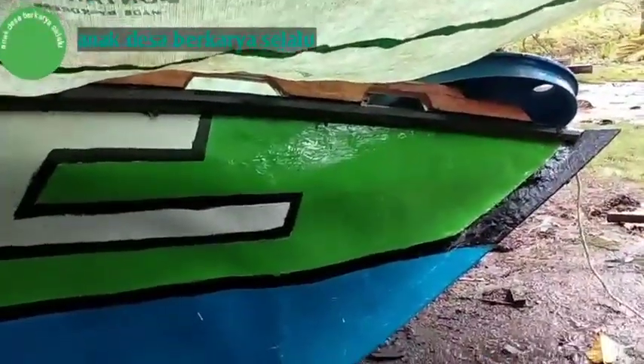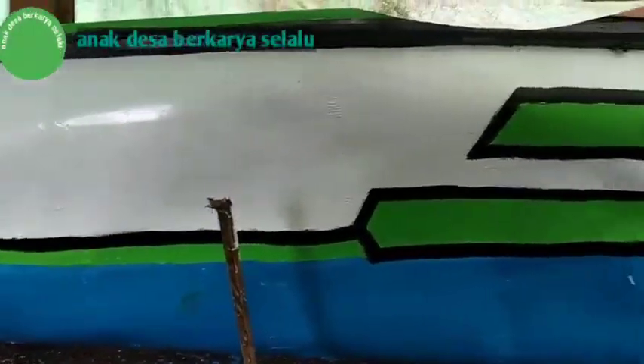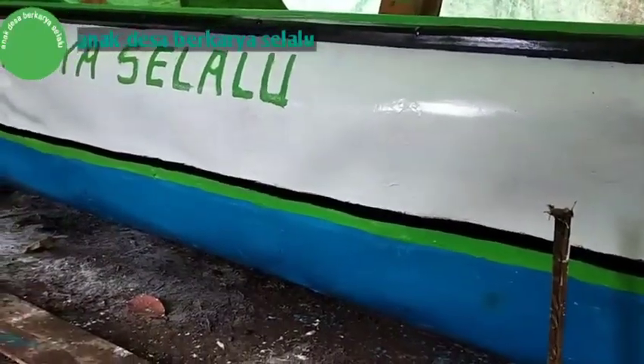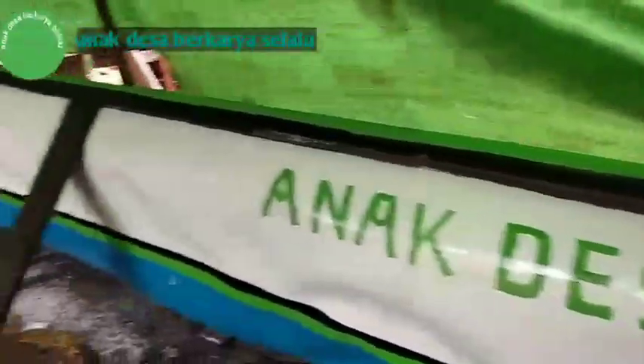Jadi inilah proses akhir pembuatan perahu dari drum plastik ini. Ini sudah saya lakukan finishing dan pengecetan. Saya minta maaf kepada teman-teman karena tidak bisa membuat tutorialnya untuk pembuatan perahu ini, karena hari selalu hujan, ini pun dalam keadaan hujan. Jadi akhirnya alhamdulillah sudah selesai. Ini perahunya dan siap meluncur. Tinggal untuk pemasangan mesin dan pengecetan sebelah dalam. Bentuk belakang saya buat seperti ini.